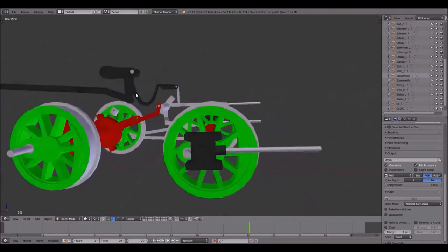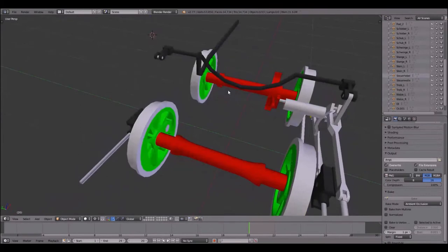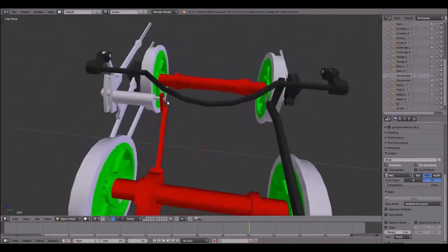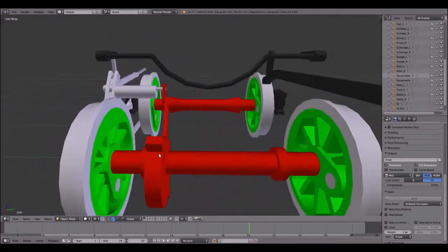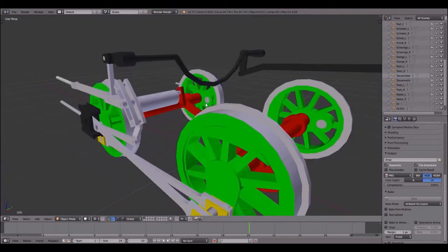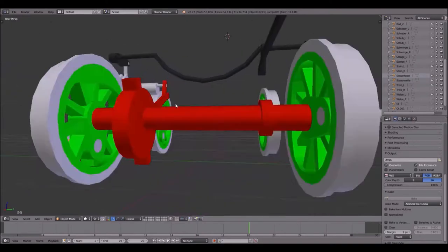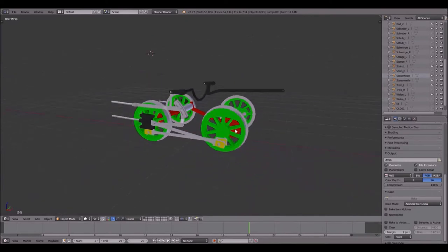I only had pictures of this locomotive and no drawings, so everything inside the frames — basically the eccentric and the eccentric rods — I don't know if they really look like this, but I built them according to my knowledge of valve gears. The principle of this valve gear still works even if this is not the correct arrangement on the real locomotive. Some locomotives have a return crank which replaces the eccentric on the inside.